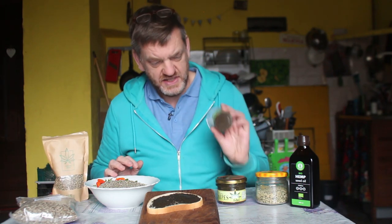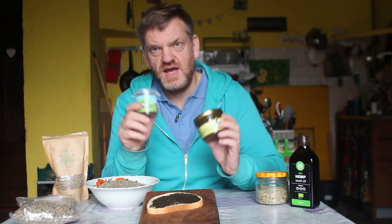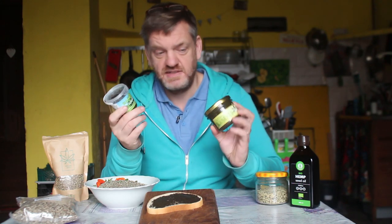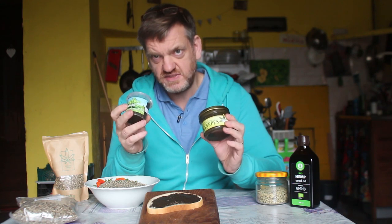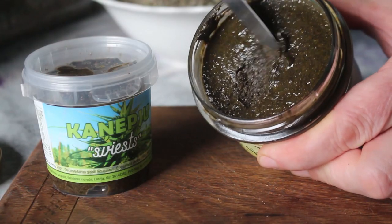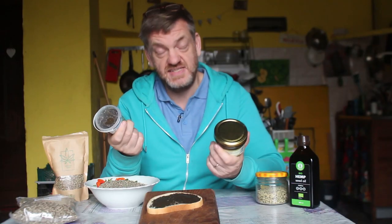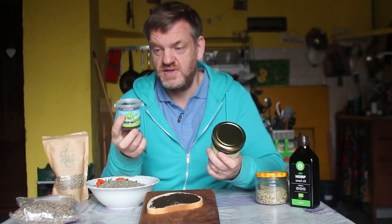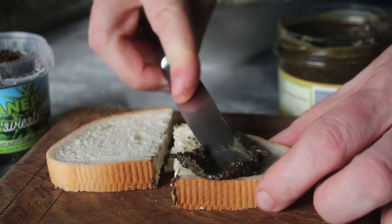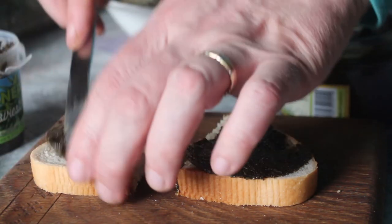Here are two examples of hemp butter — 100% hemp, nothing added. The only difference between these two is that one is a bit more runny — it's got more oil in it, but it's hemp oil, because it's 100% hemp. So we'll look at those and I'll show you what they're like when you spread them on bread.